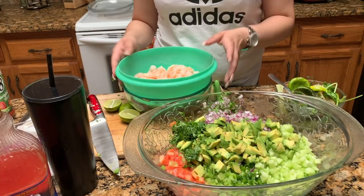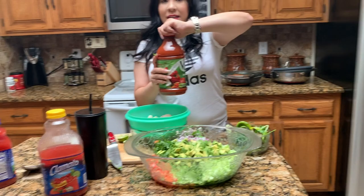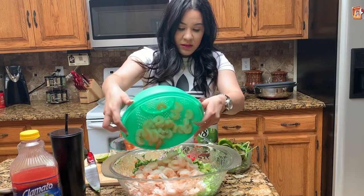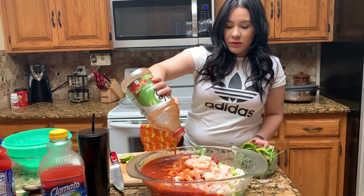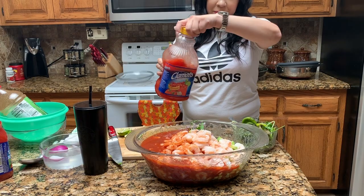I put three and a half lemons in there. Now we're going to put some V8 — I use the V8 for the thickness of it. And then the shrimp — just put this in there. All of one of the V8, and I use this one too. This one is picante. Shake it up and pour that in there as well.